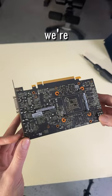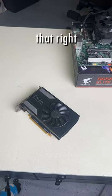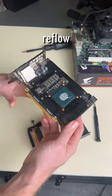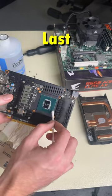But now we're gonna try to revive it by baking it in an oven. Yes, you heard that right. The idea here is by heating up the GPU, we can reflow the solder and potentially fix it. Now, this is a last resort method.